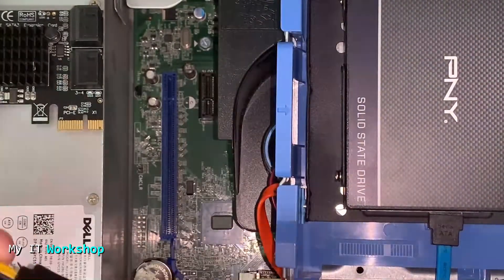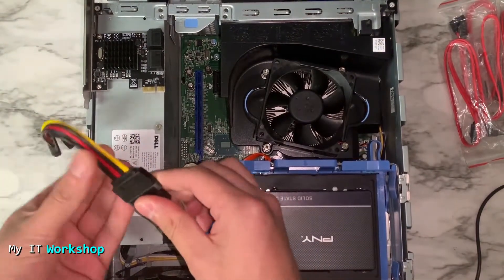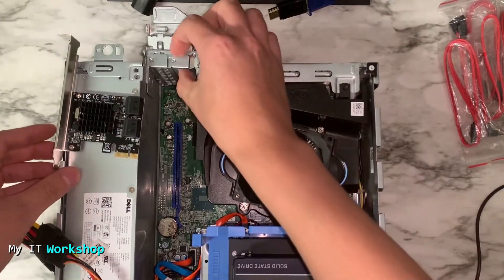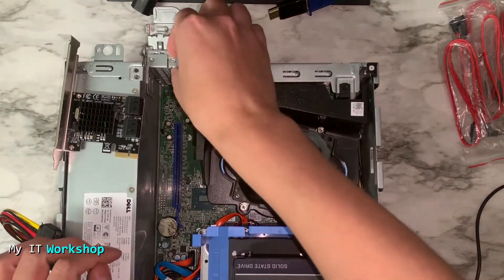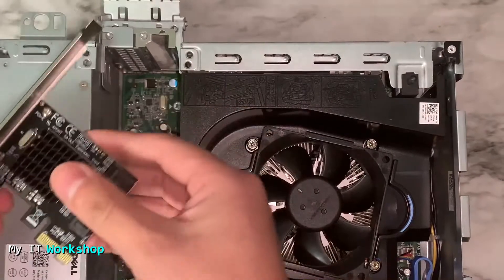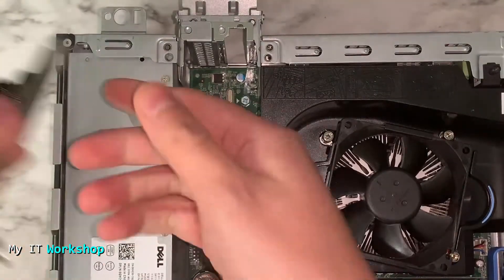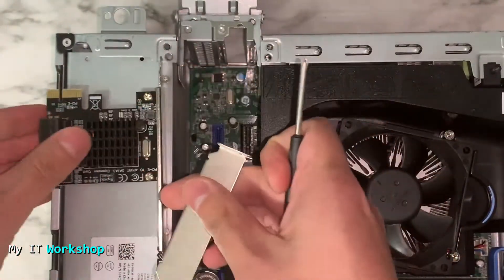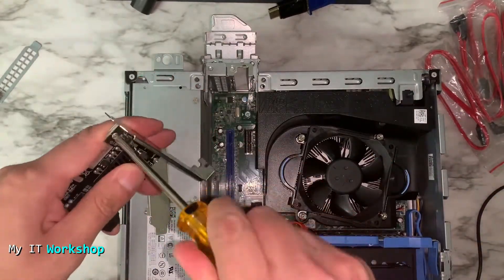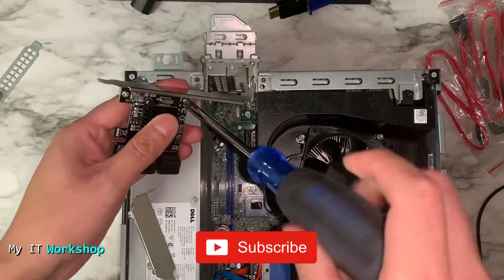I had the camera zoomed in while connecting everything, so I'm showing you that everything is connected back. To install the card we first remove one slot cover from the case. The bracket that comes on the card is the full-height type, more for a classic desktop tower, but this model comes with a low-profile bracket. I need to swap them by removing two screws — the included screwdriver is useless, so I had to use a different one.